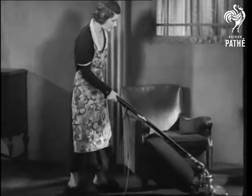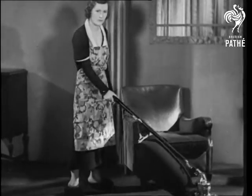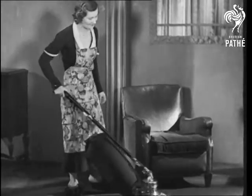And at last my lady can make light of her housework, hardly realising how much care, energy and patience have been spent on her behalf.